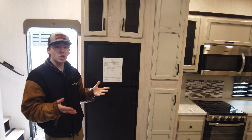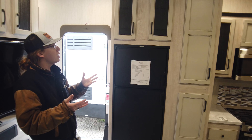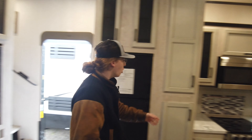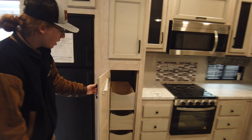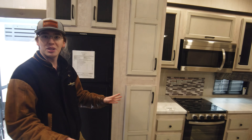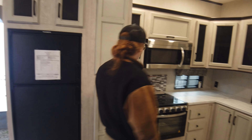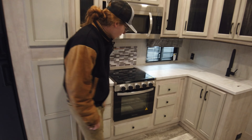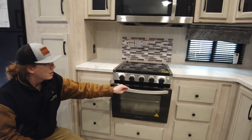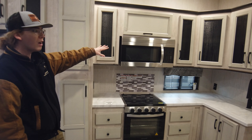What's really nice about this coach as well is all your hardware is soft close, so very residential. When you open up these nice pantries you got all these drawers and they close real nice and soft — you're not going to have the kids slamming and banging up your nice cabinetry. Three burner stove, nice oven right here — get a pizza or cookies going. Convection microwave oven as well.